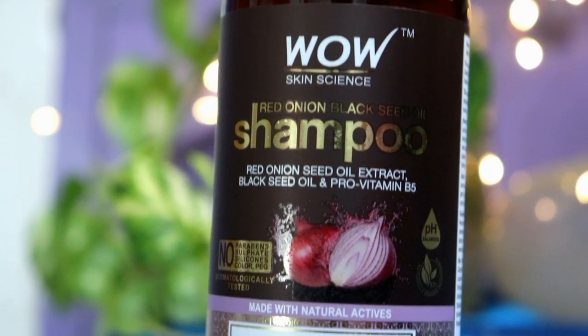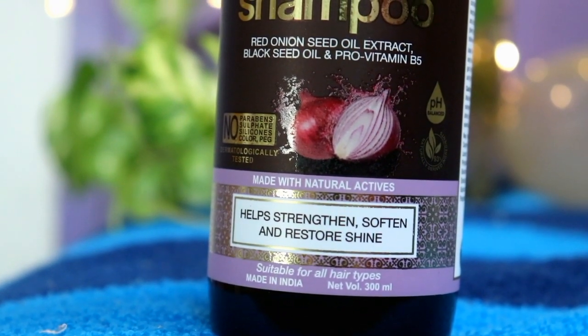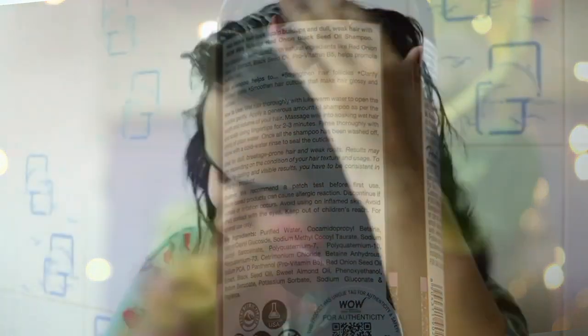I use the shampoo as well, and lastly the conditioner. The conditioner is also very soft, moisturizing, and makes hair manageable. Whenever you use a range, you have to use the entire range for its benefits. If I use only onion oil, I will definitely get benefits. But if you use the entire range, you will get benefits more quickly. Using this on a regular basis will definitely help hair growth, help with frizz, improve the texture of the scalp, work against dandruff, and it is suitable for all hair types.